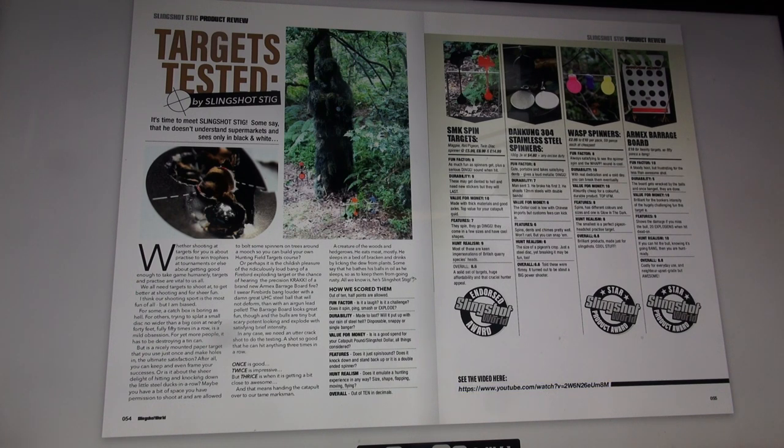Dangkung 304 stainless steel spinners — 100 grams, three for $4.80 plus any import duty. Fun factor: eight — cute, portable and takes satisfying dents, gives a loud metallic ding. Durability: seven — our man Stig scored three, he broke his first two, though he shoots 12mm steels with double bands. Value for money: six — the dollar cost is low with Chinese imports, but custom fees can kick in. Features: six — spins, dents, and survives pretty well, won't rust, but you can snap them. Hunt realism: six — the size of a pigeon's crop, just a steel disk; breaking it may be fun too. Overall: 6.6 — told these were flimsy, turned out to be about a big power shooter.